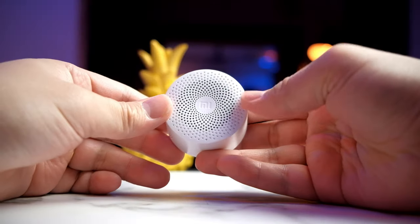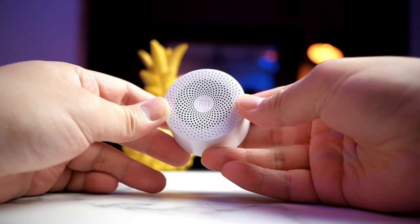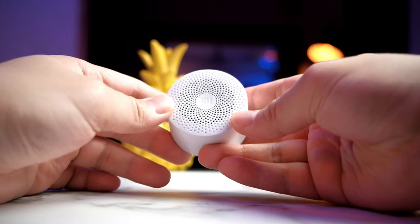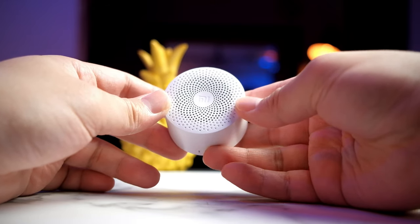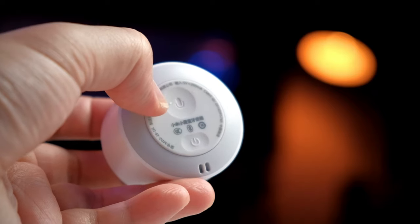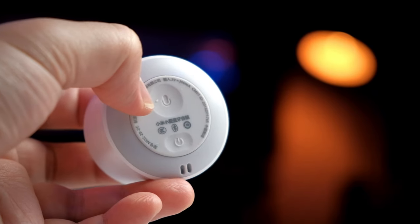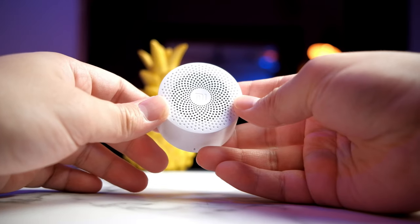One thing about cheap Bluetooth speakers is that sometimes the sound quality isn't that good. But as you can see from the clip, the sound quality is comparable to some of the bigger units. Considering this has a smaller driver than both the Logitech X50 and the JBL Go, I still think it performs pretty well next to those bigger speakers.